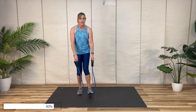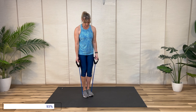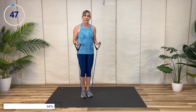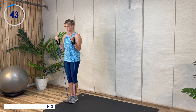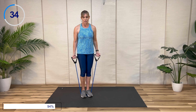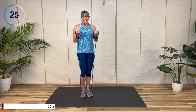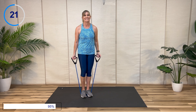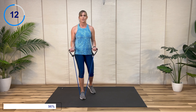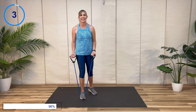And time — bicep curl! I love working upper body; it's my favorite — lower body, not so much, but I do it anyway. Keep those wrists straight, keep those elbows behind you. Don't let those elbows come forward — you don't need to touch your shoulders. If you get to the point where you're starting to lose form, go a little looser. Come on, you can do it! Time.